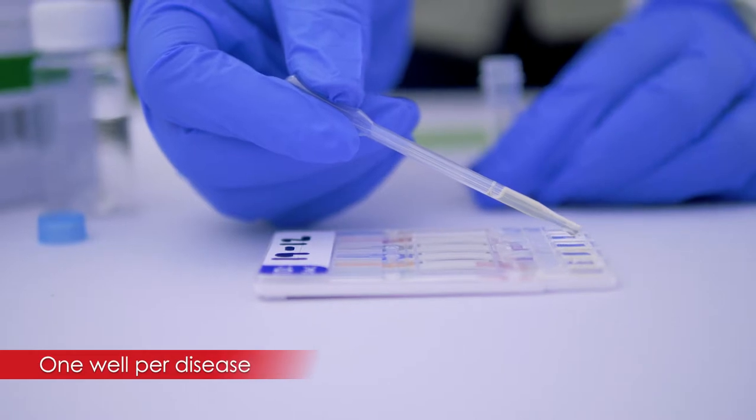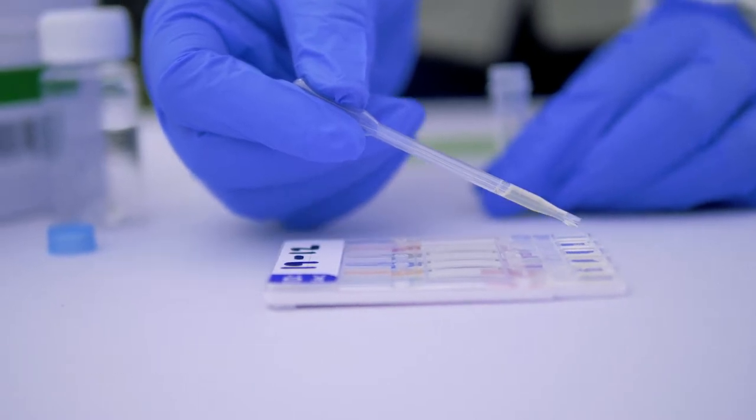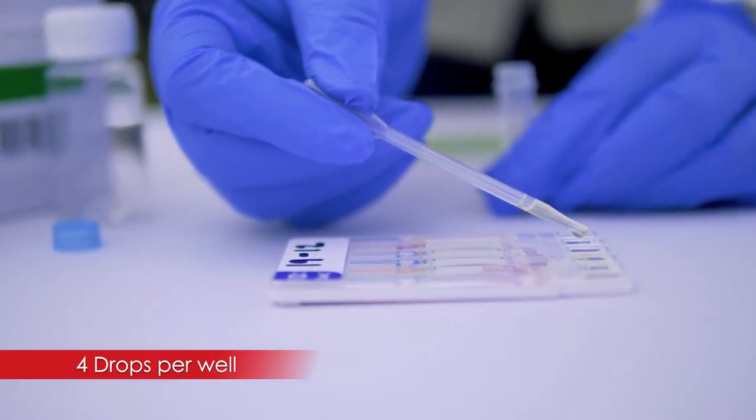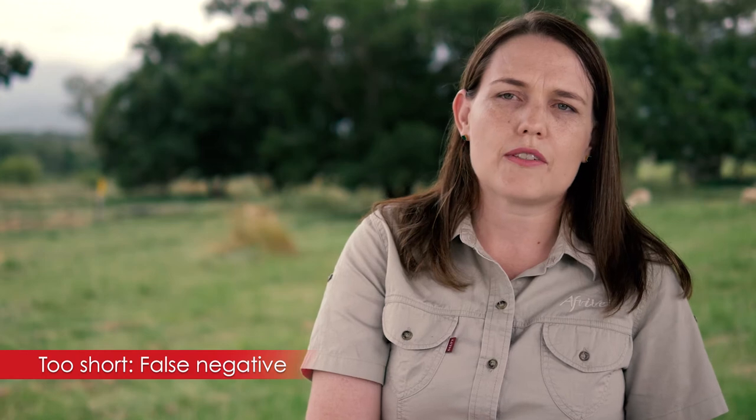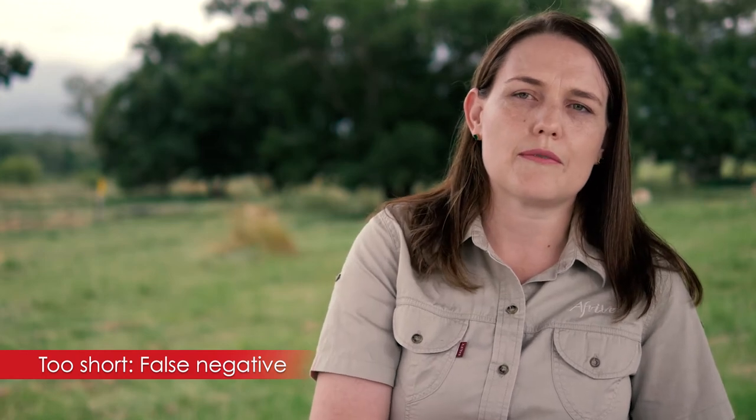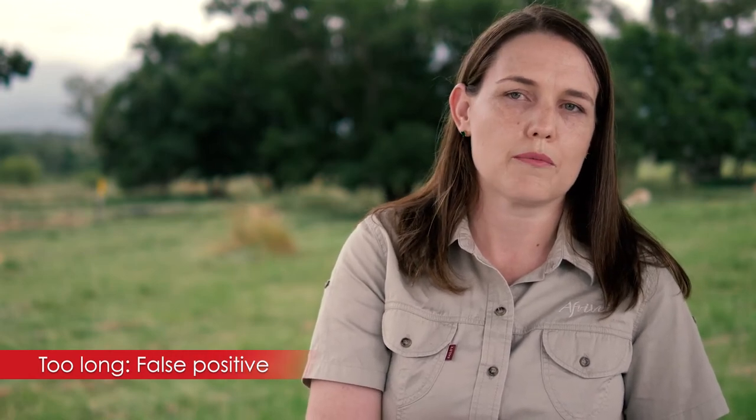If you look at the test, there will be one well per disease and you'll add four drops per well. The important part is to wait the prescribed 10 minutes. If you wait too short a period you can get a false negative because it didn't have enough time to run through, or you can get false positives if you leave it too long. It's really important to adhere to the 10-minute waiting period.